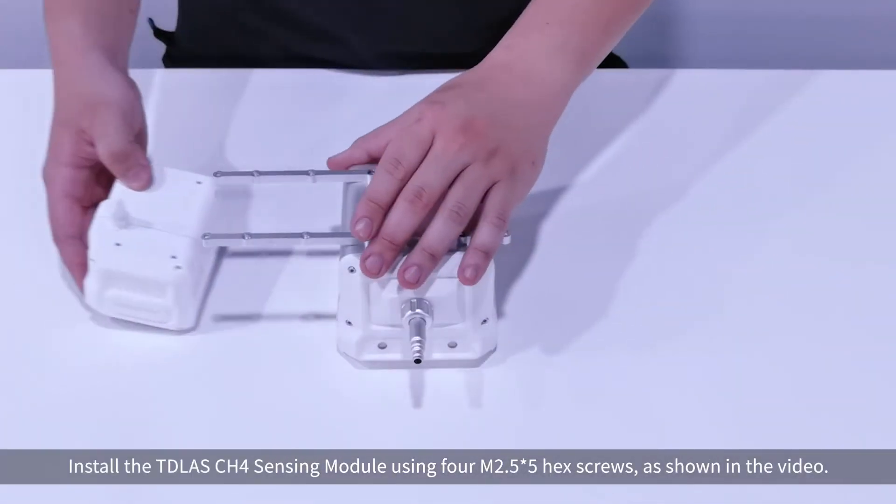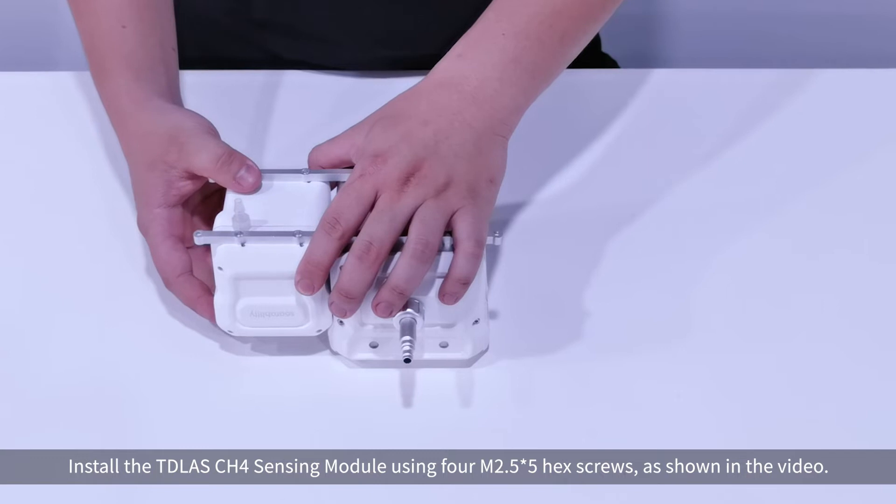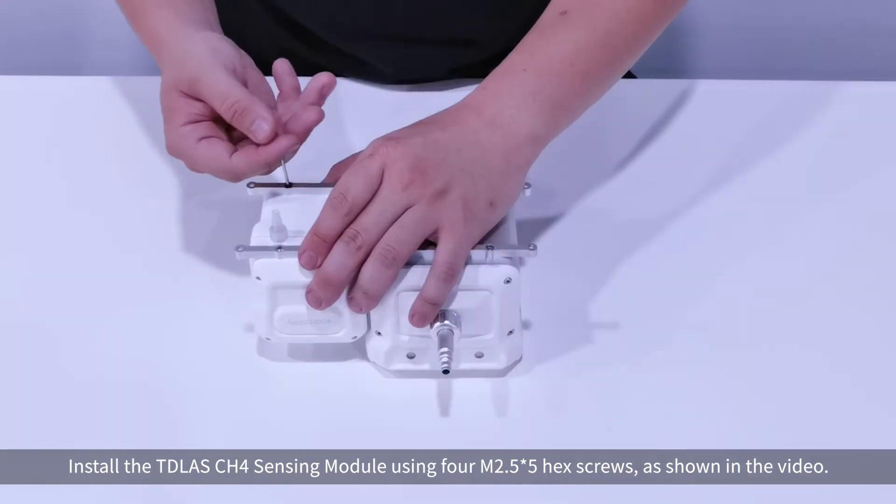Install the CH4 sensing module using 4 M2.5x5 hex screws, as shown in the video.